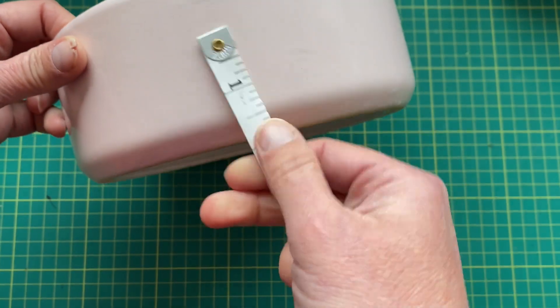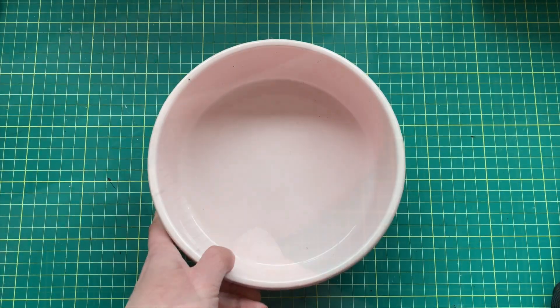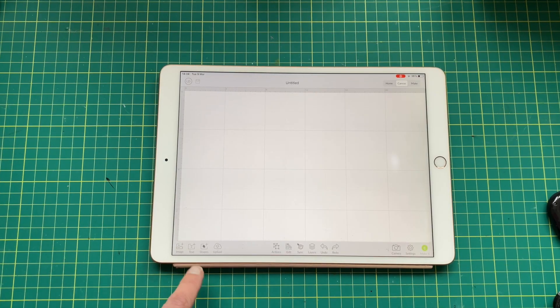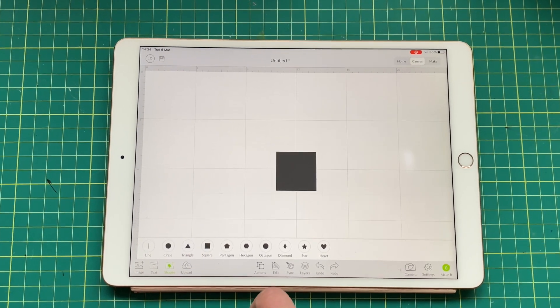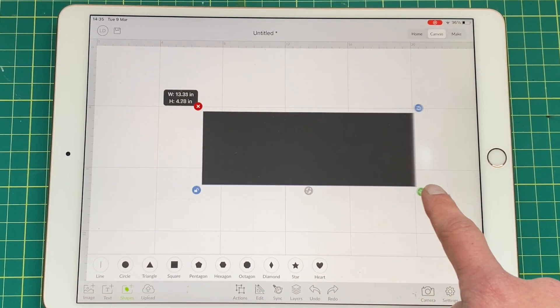Let's get into it. Measure your bowl and the area that you want to cover. This is seven inches by just over two, so as long as I fill that area it's absolutely fine. Open up Design Space and click rectangle, then unlock the square and stretch it to a rectangle.